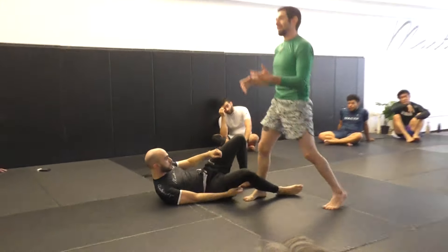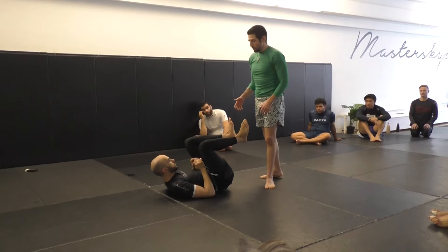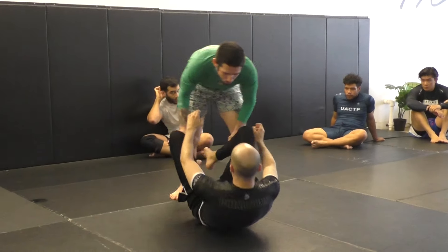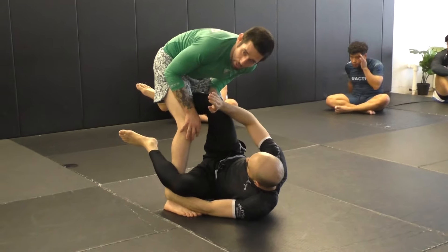A few ideas — the class is advanced so we can explore different options. Let's say he's playing butterfly guard. I can be in front of him, fighting his hands, start to move around him, start to push him, and as soon as I push him I step in and stab the back of his knee, putting him onto a hip.